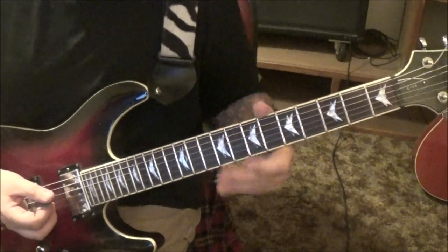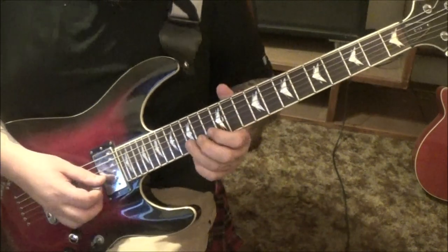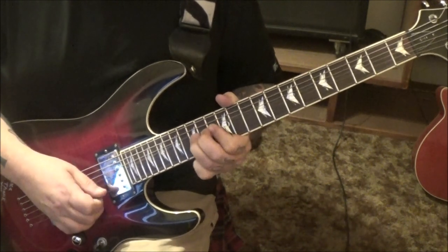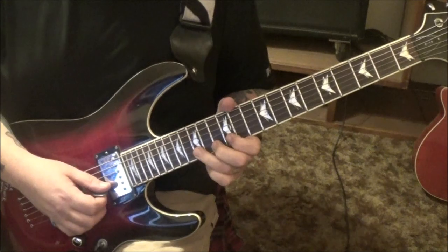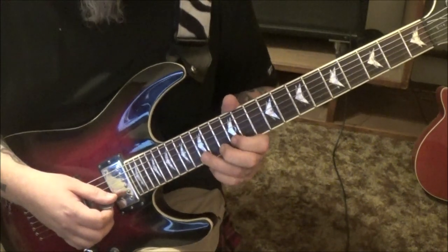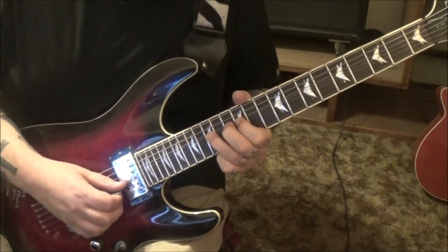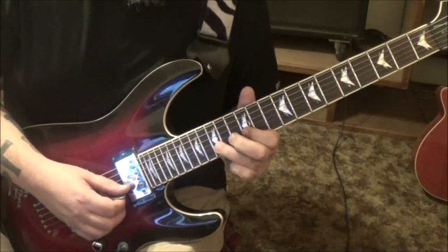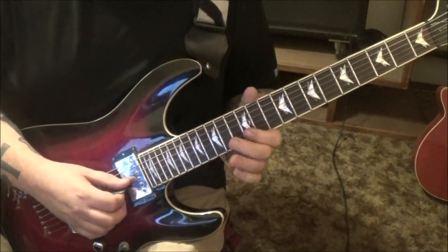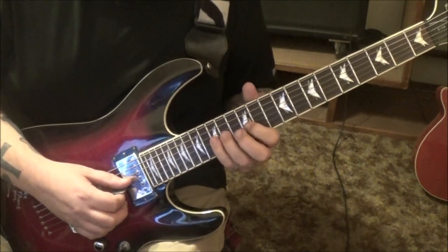I went ahead and got all solos on this - there's three or four of them. Starting with: 15B bend vibrato, 39 seconds in, twice, and then pre-bend, release, pull off to 12. We've done a lot of solos, Tim, so I'm pretty sure you know how these work. But you're already up there - pick, release the bend, pull it off to the 12th fret.